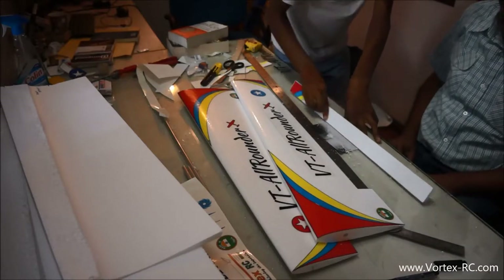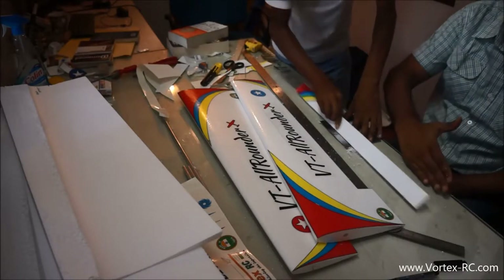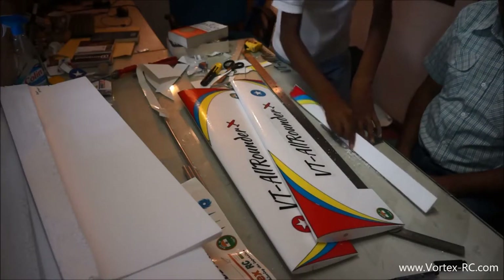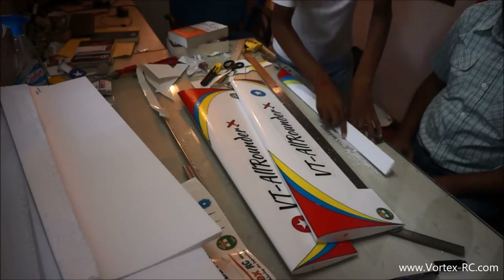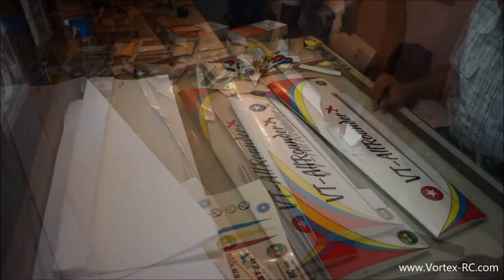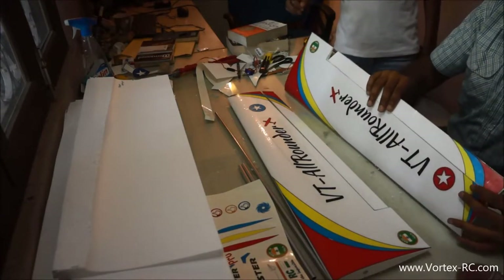A 45-degree bevel has to be created. Take the time and make sure you do not sand the top edge — only the bottom edge has to be sanded until it becomes a 45-degree angle. We need lots of throw for this. We are done with the beveling.